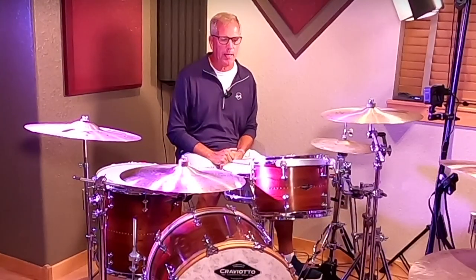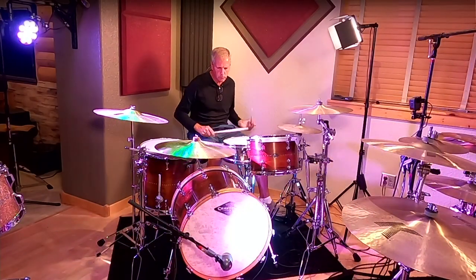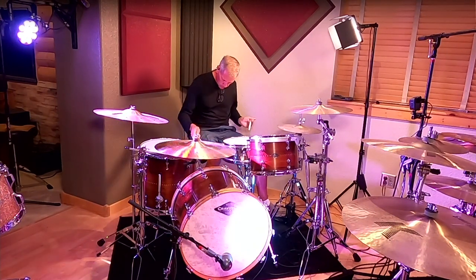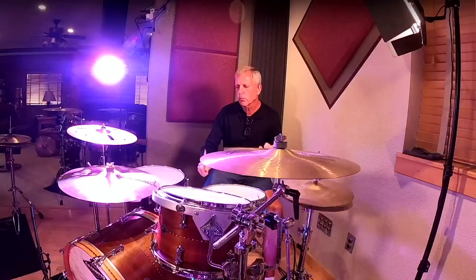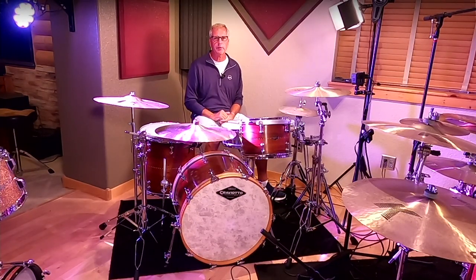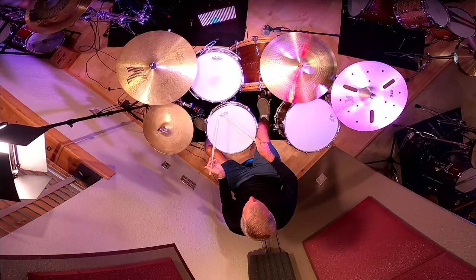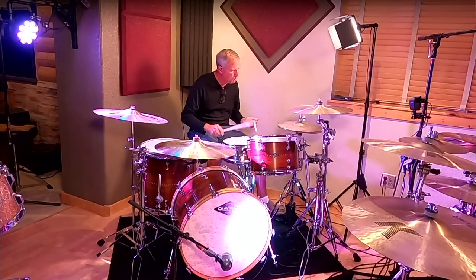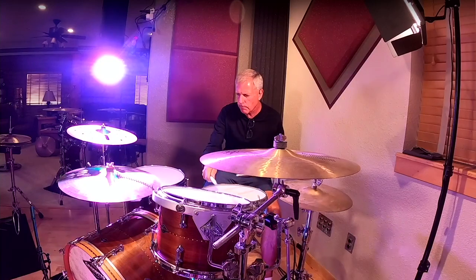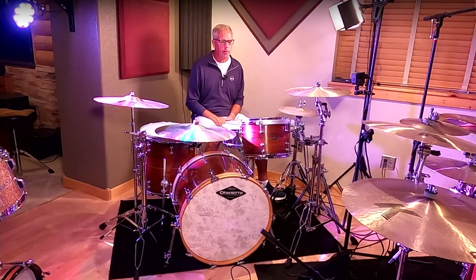This kit was manufactured prior to Johnny's death in 2009. All the shells are signed by Johnny, and the year of manufacture, 2009, is on each of the shells. I don't use any muffling on it at all.